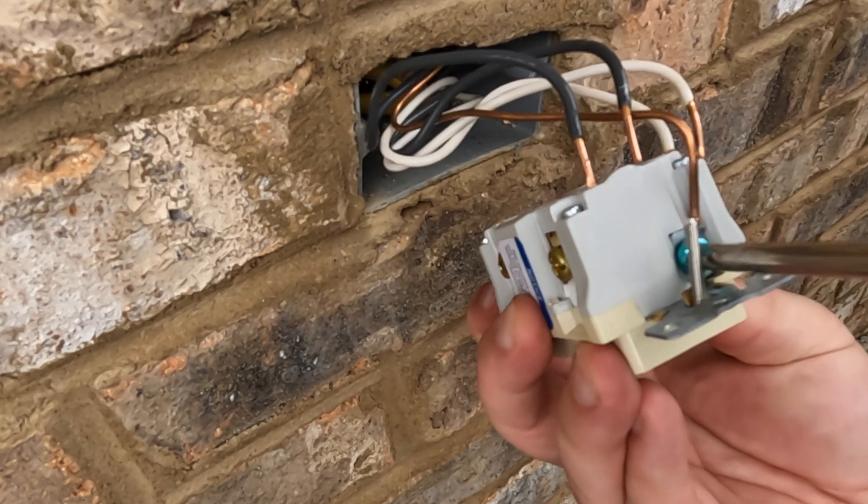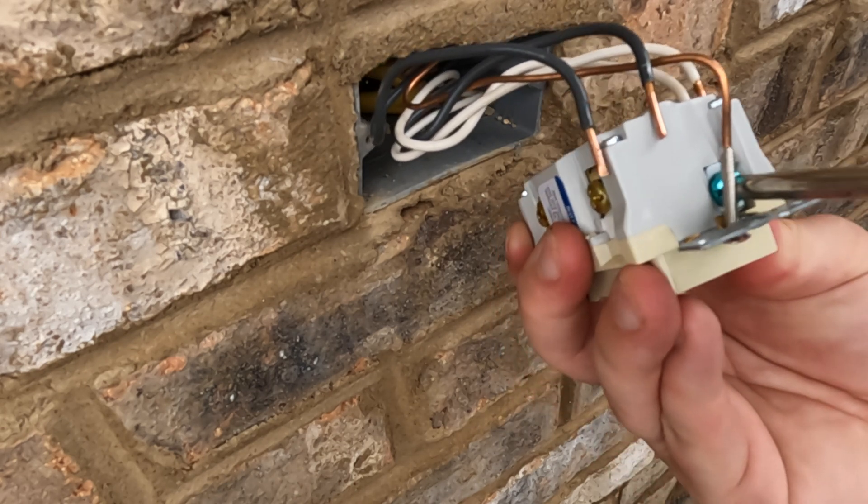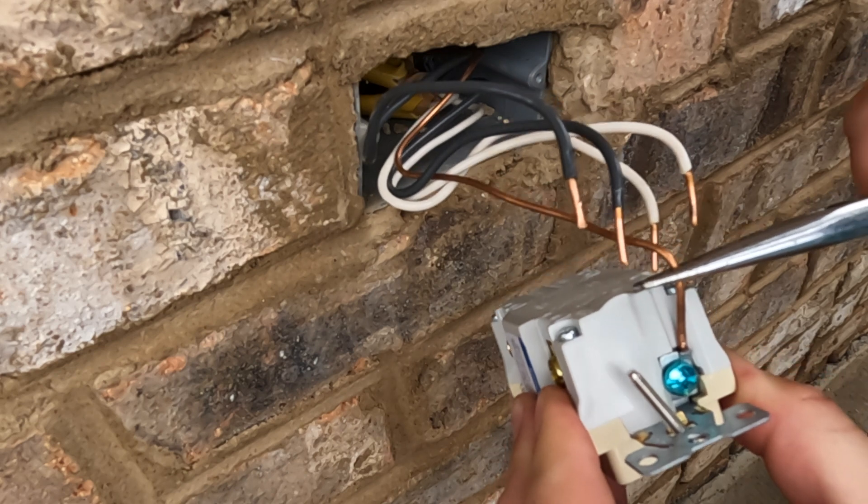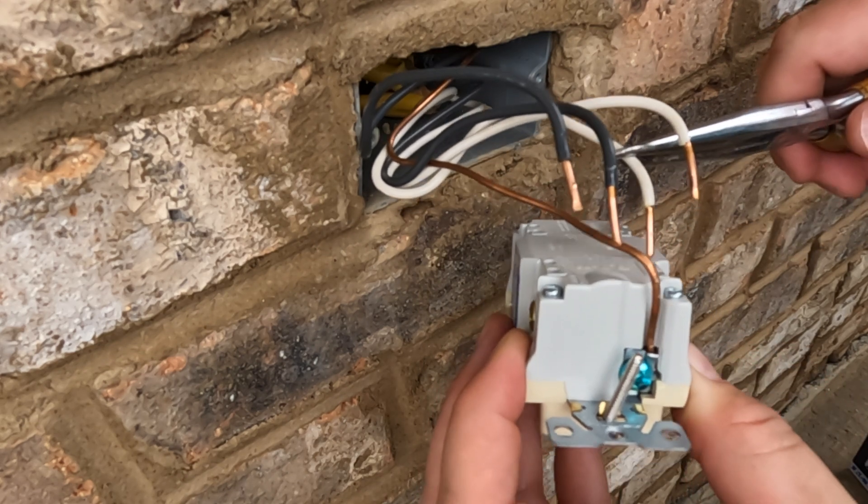I've got a couple USB outlet installations on my channel and the ground screw is always a battle. I'm happy to see these GFCIs have a slot behind the screw for it to slide right into — it makes it a lot easier.